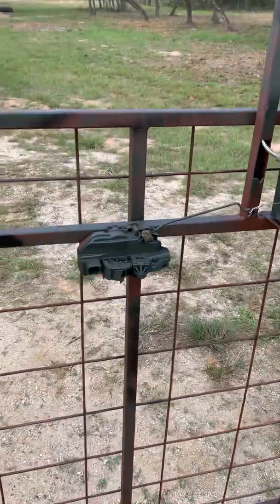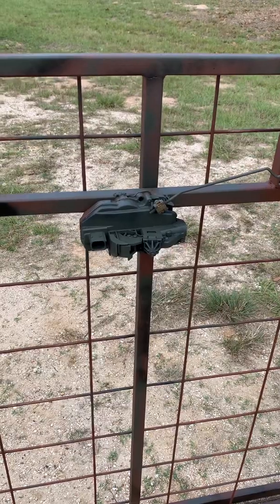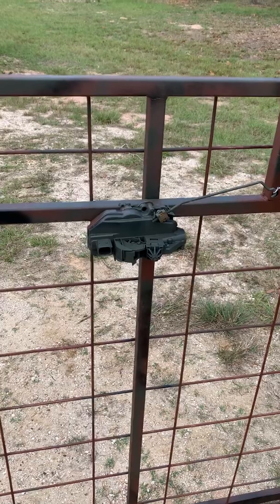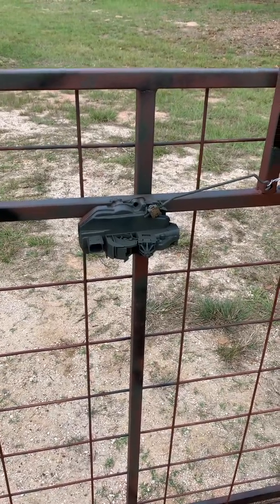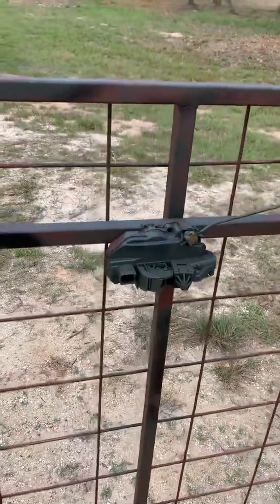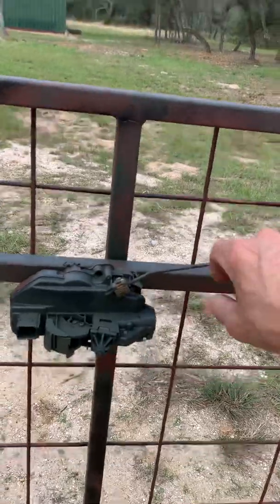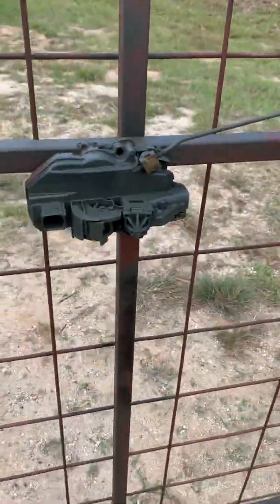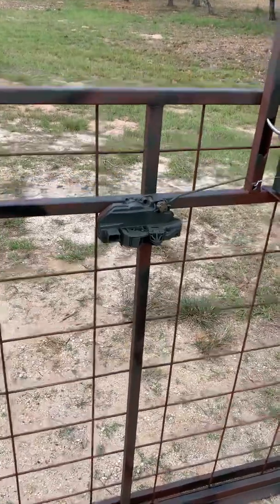Now this you're going to have to look for. I got this from a collision repair place close by — I stopped by and just asked them if they had any old doors, and they gave me this door latch panel lock out of a car door. Basically it works like this: this would be your handle pull, and underneath it, it just snaps in. This little pin there, just like your car, pulls up, latches in there, and then it securely holds it.